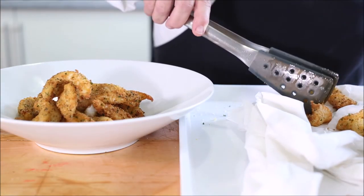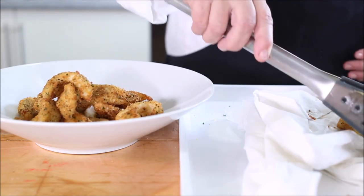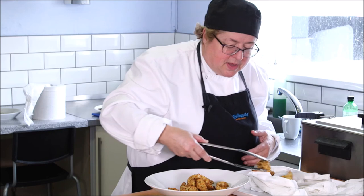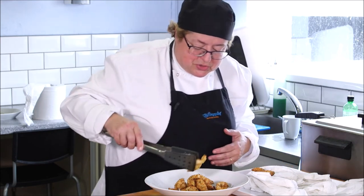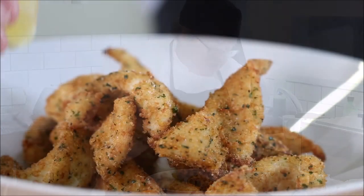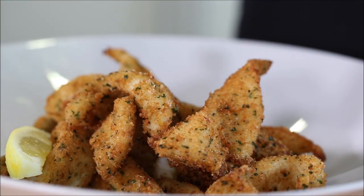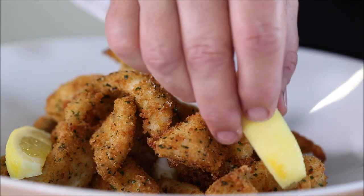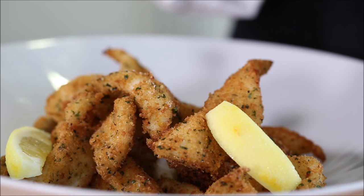Stack them really high so that air is circulating around them — they're unlikely to go soggy that way. All you need to serve with these now is a lovely bowl of homemade tartar sauce. We make our own at the seafood school: it's best quality mayonnaise with chopped gherkin, capers, parsley, and a bit of shallot makes a very special addition. Then just use those for dipping.